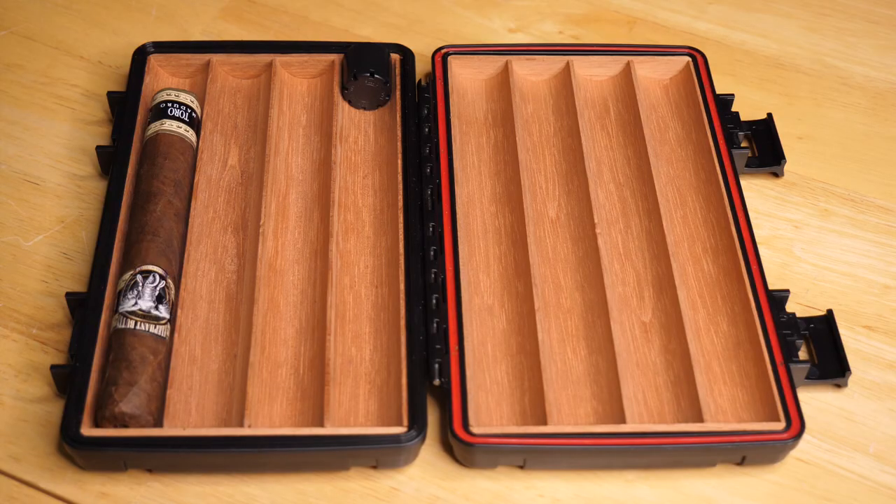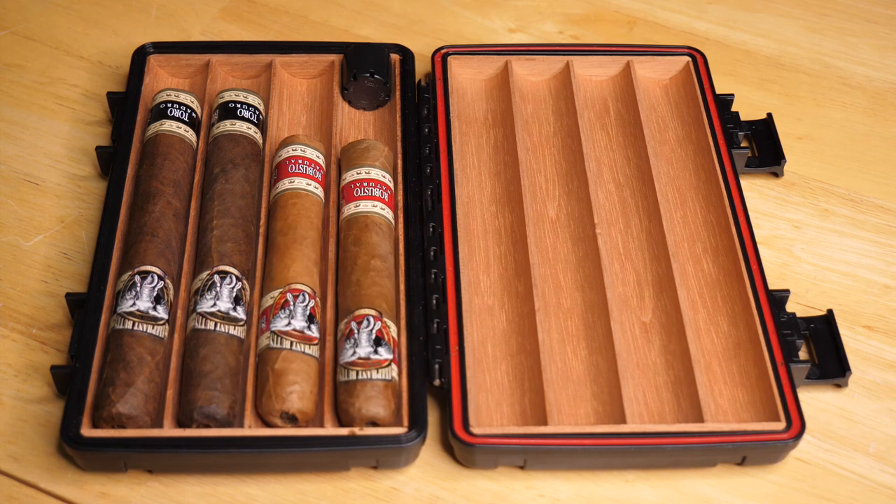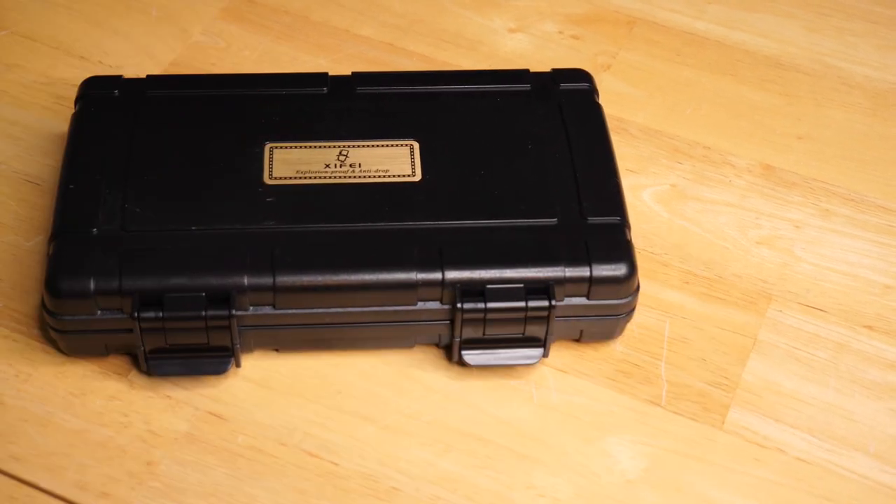This case comfortably holds up to four cigars including the humidifier, and they're tightly packed in there so you don't have to worry when you're traveling. Everything is well protected and all stays where it needs to be.